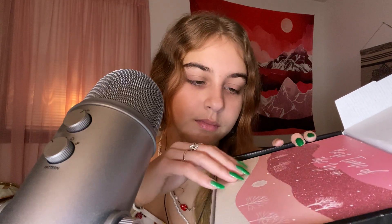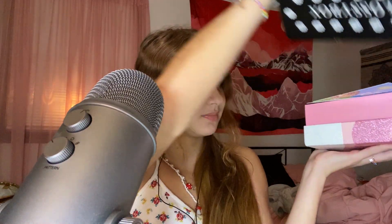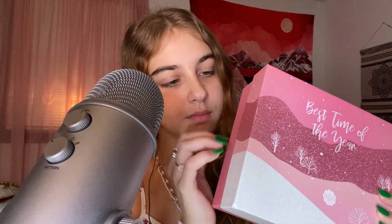This makes such good ASMR. It's like a box in a box. Let me try to get it out. Alright, I'm back. Look how cute this box is — it says 'Best Time of the Year' because it's like a December box.